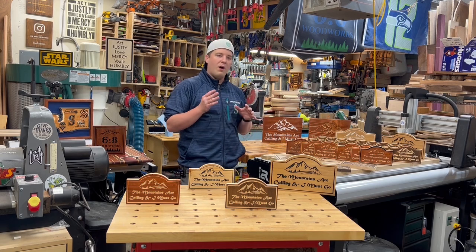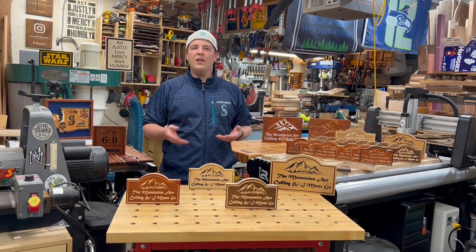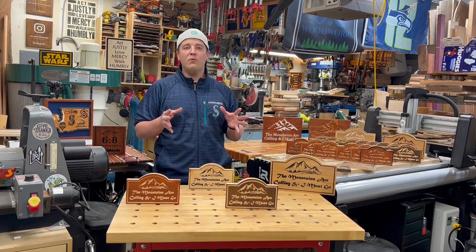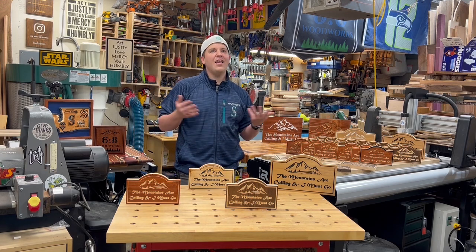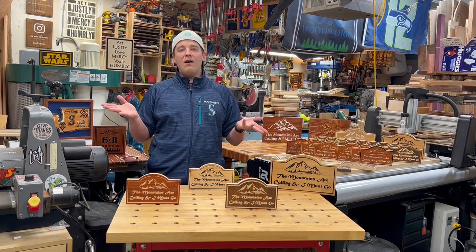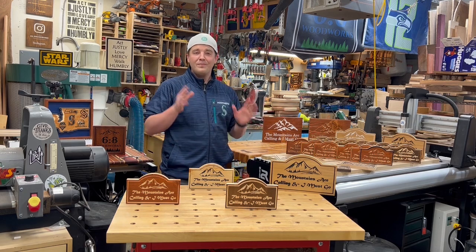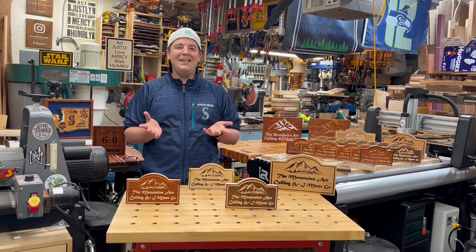Getting back to some hardwoods — I wanted to start with lots of signs and really explore the less expensive woods, but now I'm going to start getting into some beautiful hardwoods and different projects that aren't sign-based. Stay tuned for those videos. I want to thank again I2R Imagination to Reality for sponsoring this video and sending me this beautiful machine — lots of possibilities here. Make some sawdust and we'll see you next time.